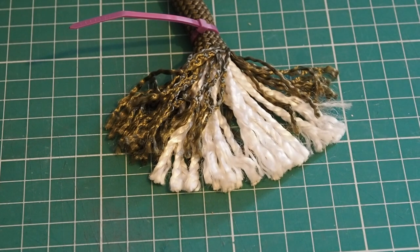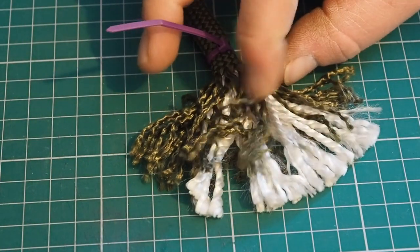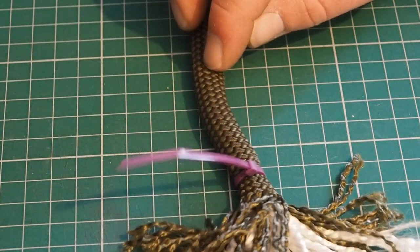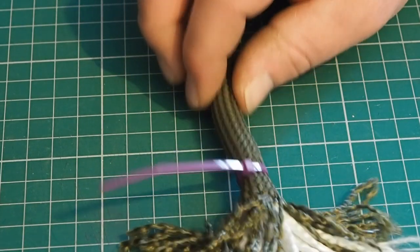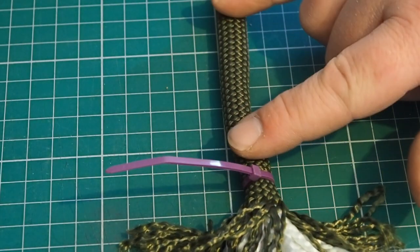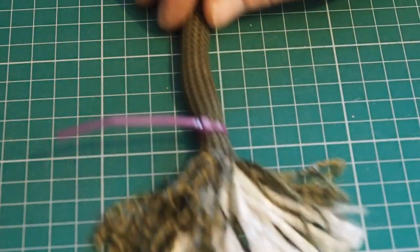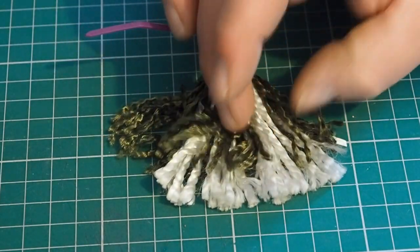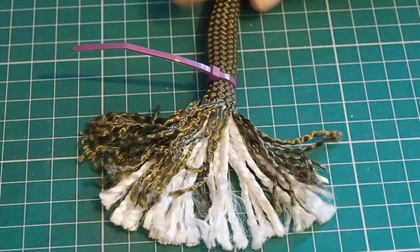Pretty much all ropes used for caving and climbing are constructed with an inner core — usually white fibre — and an outer sheath. Anywhere along the rope where you can see through the outer sheath into the core is a reason to retire that rope — or at the very least identify that the damage is isolated, cut that section out, and end up with two smaller ropes. Whether it's been cut through, worn through, or melted through, if you can see that inner core it's definitely a goner.